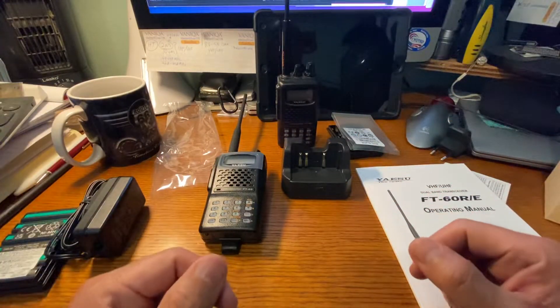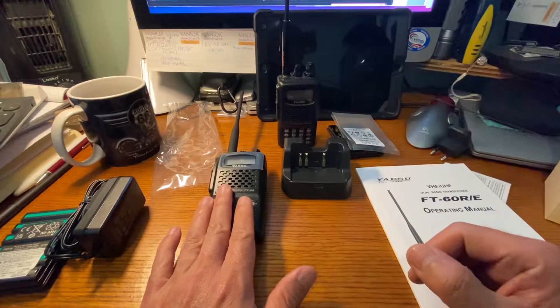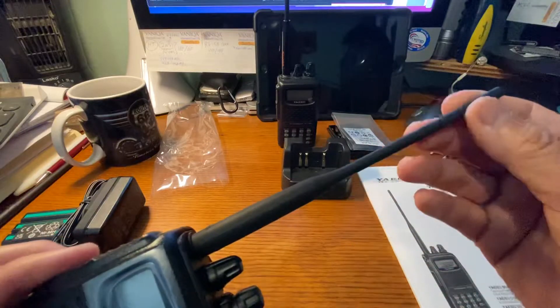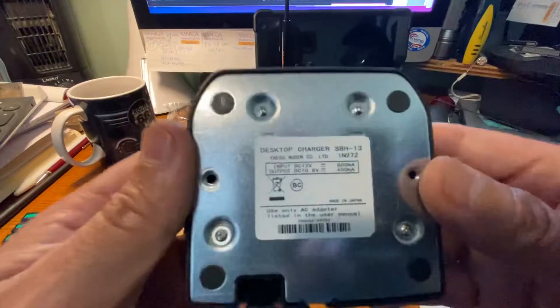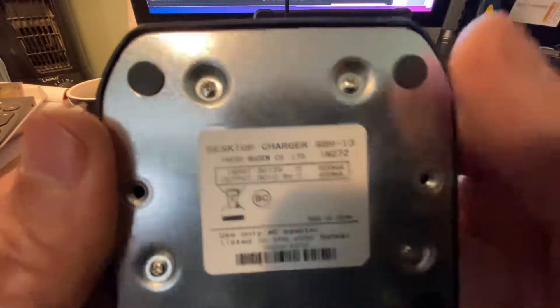The two pieces made in Japan that are inside — of course the actual FT-60 itself — the rubber ducky is made in Japan, and the charging cradle is made in Japan. Right there: made in Japan.